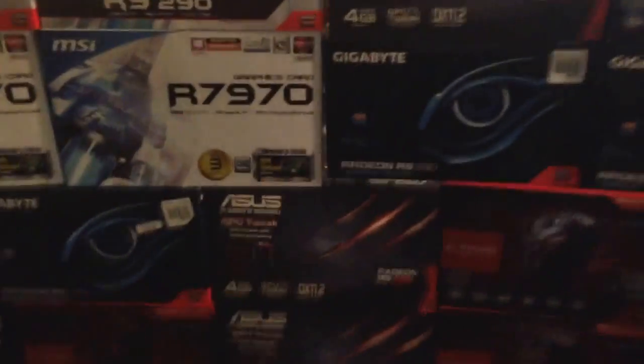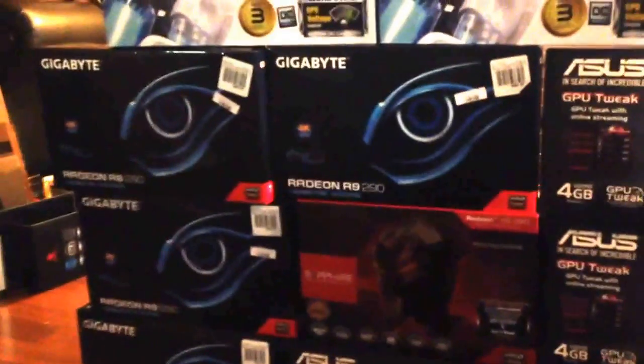We got a bunch of R9s. I'm about to tell you which one is the best one to mine, best ones to buy. Hands down, the Sapphire R9 290 is the best one. The only card that's better than this is the R9 290X Sapphire Brush — it does make a big difference which brand you buy.